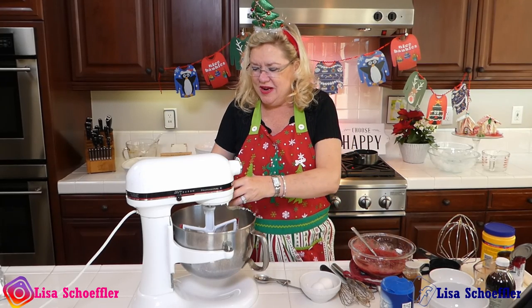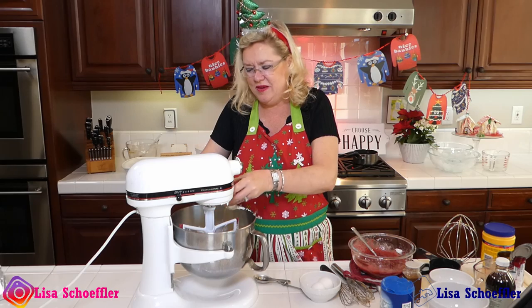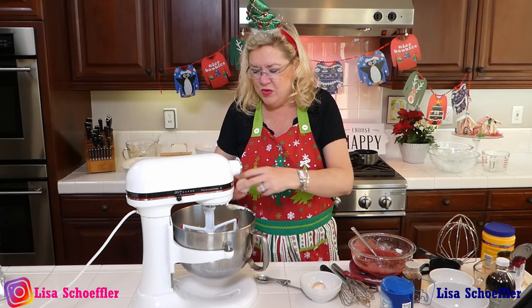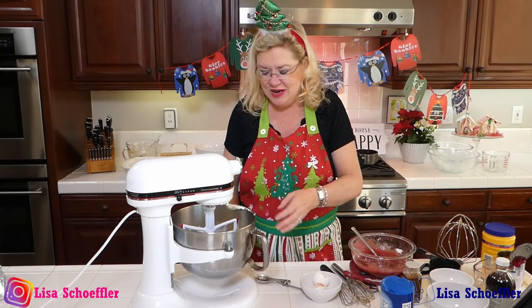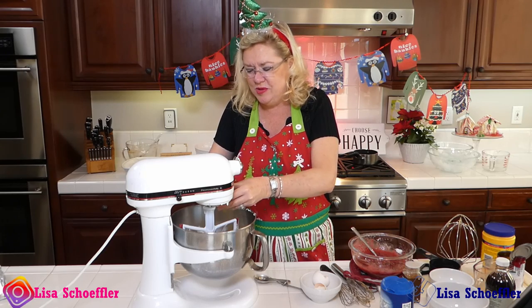Today is episode 99 — can you believe it? What should we make for our 100th recipe? My loyal viewers, I'm open to ideas for the 100th episode.